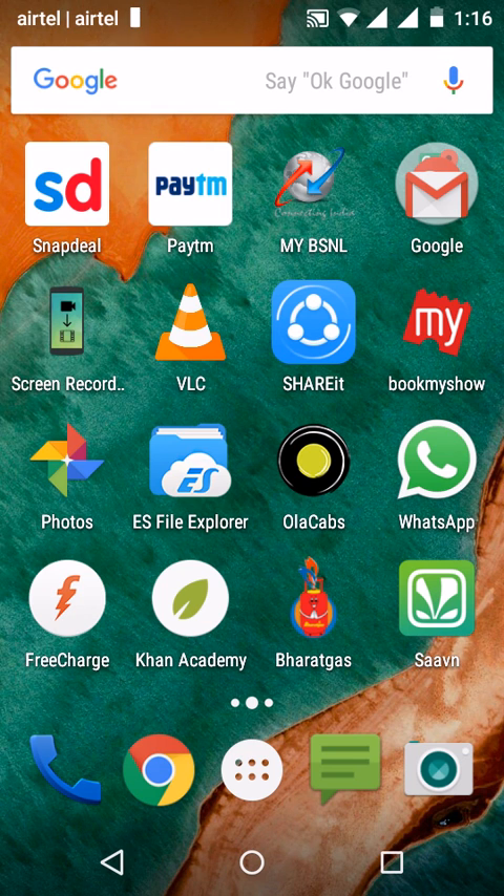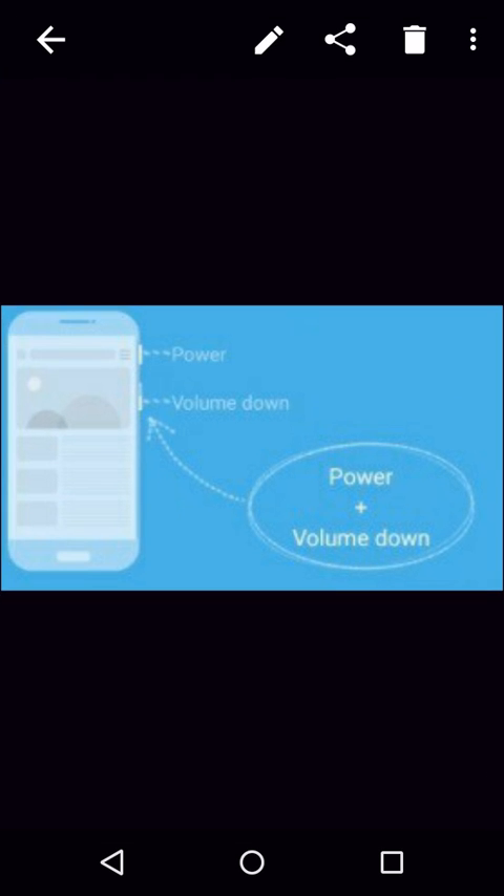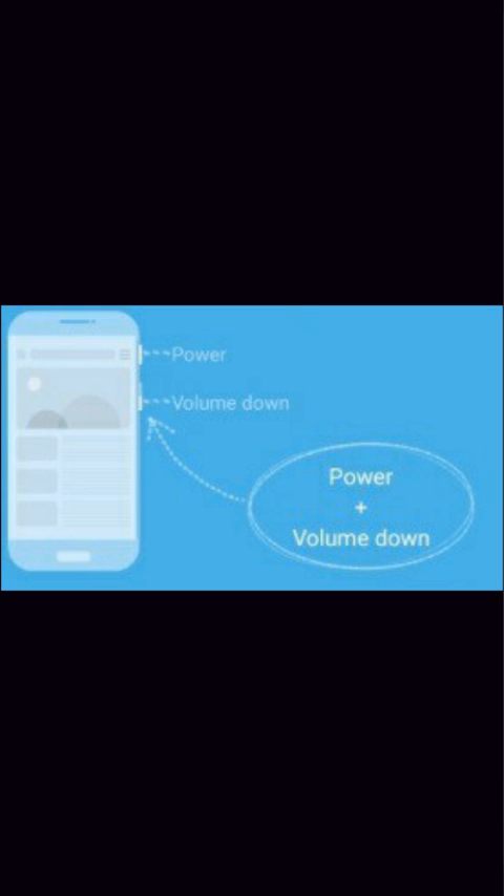In this video I would like to show how to take a screenshot on a locked screen. It is the same way as taking a screenshot normally — pressing the power and volume down button at the same time.